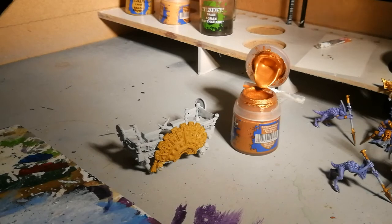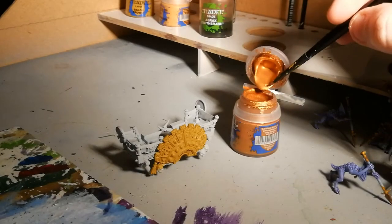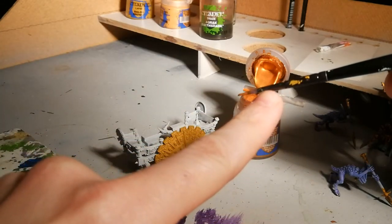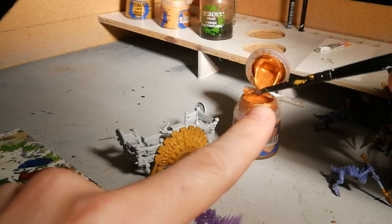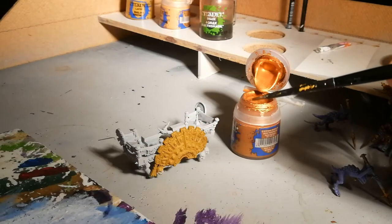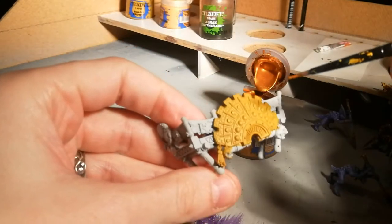The other thing, if you're completely new to painting — and I'm guilty of this quite frequently — is when you're loading up your brush, make sure you don't get the paint on the actual metal ferrule here. You can see that I have done; I'm pretty guilty of it most of the time. But if you get paint up there, do wash it out as soon as possible, otherwise your bristles will splay and you'll have to get a new brush.